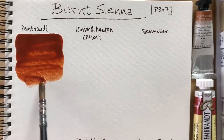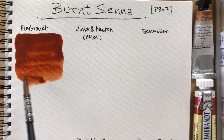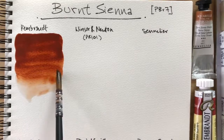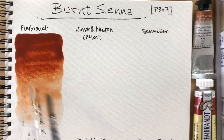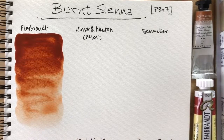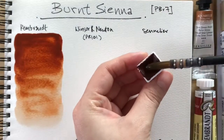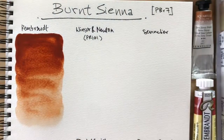Okay, so the first one's Rembrandt. This one I have in a tube, and I've used it in a pan before. The pan ones are slightly harder to re-wet. I find that when you dry down the tube paints, they actually re-wet much more easily than the ones that come in pans.